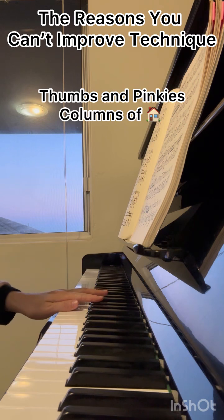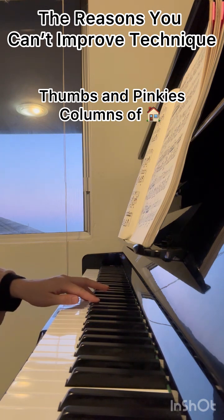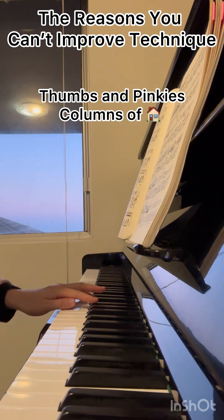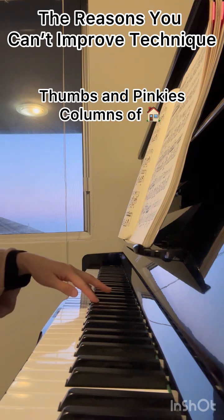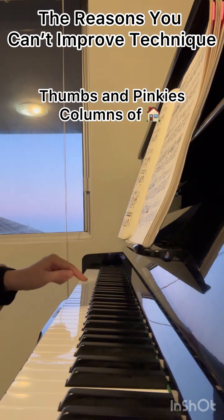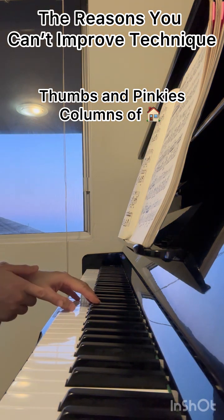If you lay your thumb down, you won't have enough space to pass your fingers over the hand, and that's why you have to stand it up and move back and forth. That's how you slow down and play with an unsteady tempo. Keeping your thumb perched and straightened is very, very important.